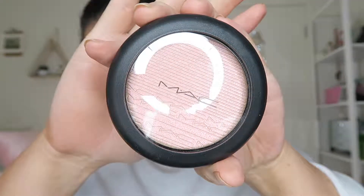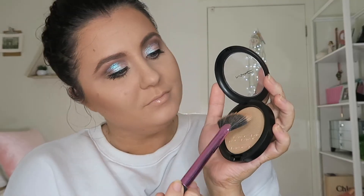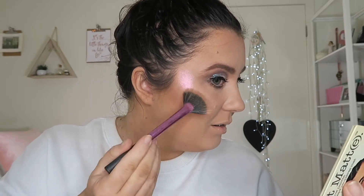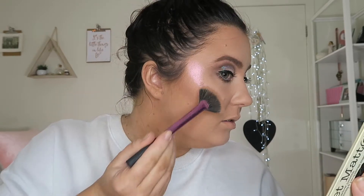Bronzing up our face with a different bronzer, and then we've got to bake because that contour was a little wild! Moving on to my favorite — this is the MAC Highlighter in Show Gold and I absolutely love this. It just gives that extra pop.